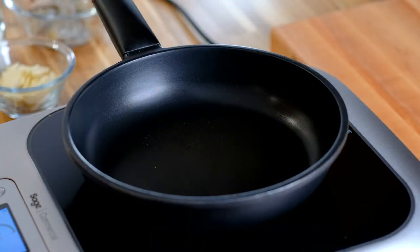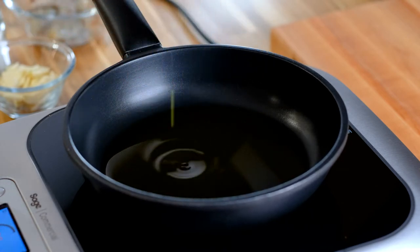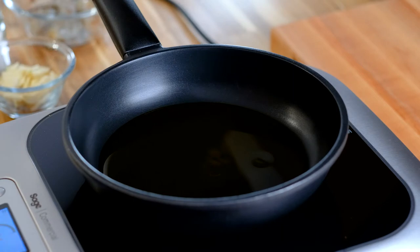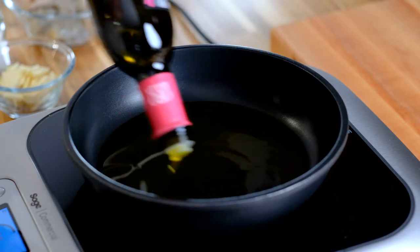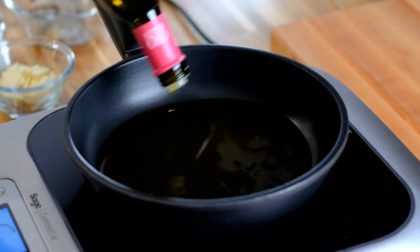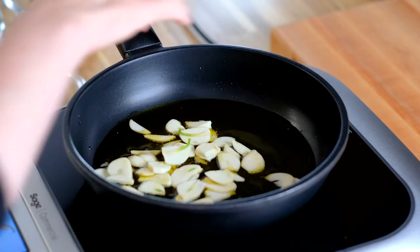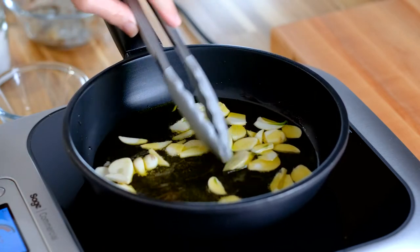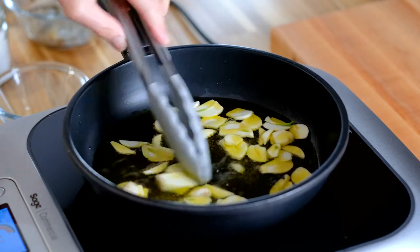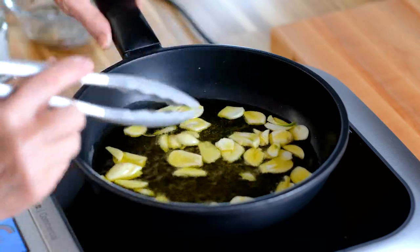I have the burner on at medium heat. I'm going to add a quarter cup of olive oil. And I'll admit, because we have so much olive oil, I always use a little extra — I love the flavor of the oil and the sauce that it creates. First step is adding all the garlic slices to the pan, and we're going to let these go for two or three minutes so they get nice and brown with a good flavor on them.